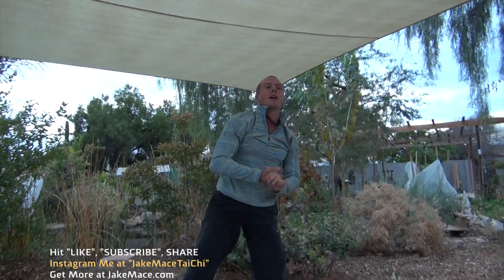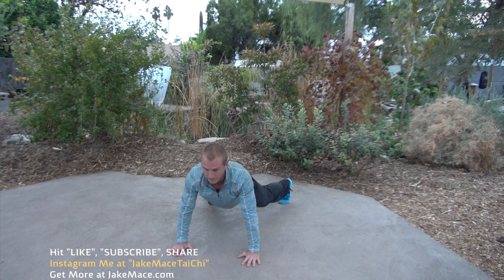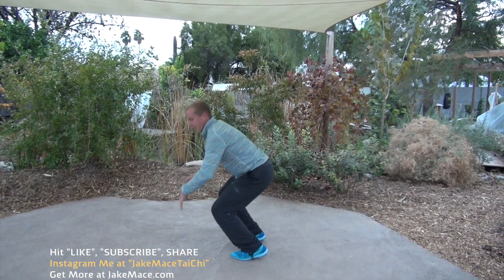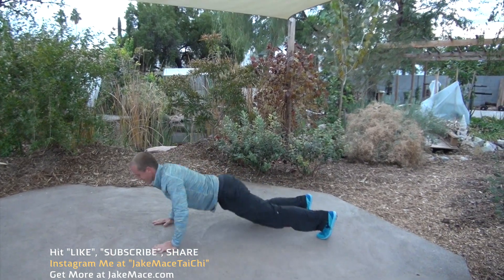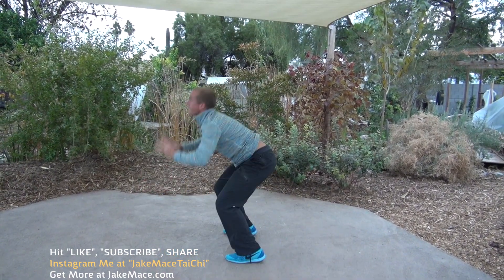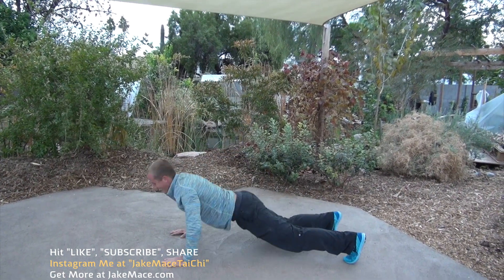We're going to do three more major exercises, then a five-minute stretch and cool down. First up is burpees. Okay, I know you guys don't like them, but they're very beneficial. Let's go for 10 — try to match me. Palms, hold, push up, suck the knees back, big jump as high as you can. Nine more like that. Three, four, five, six, seven, eight, nine, and ten. Rest for a second.